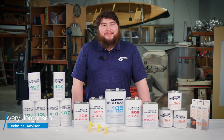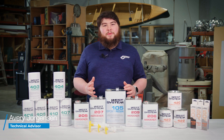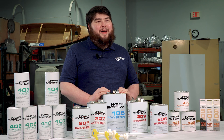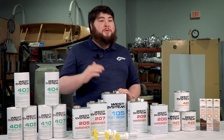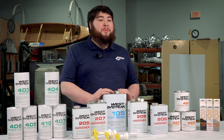Hi, my name is Avery. I'm one of the technical advisors here at West System and today we're going to do a high-level overview of all the products in our 105 system. The West System 105 is an extremely versatile system, able to be used on anything from a 50-foot yacht to a small stitch-and-glue drift boat to even helping with home repairs.